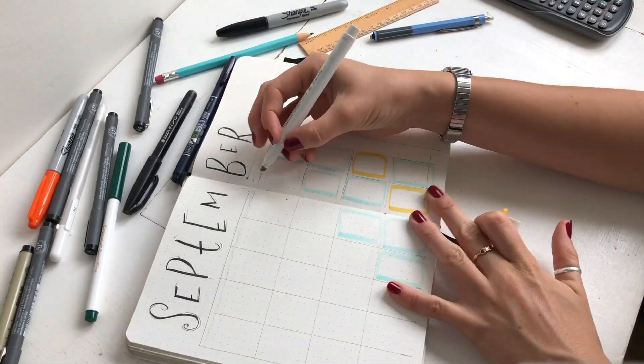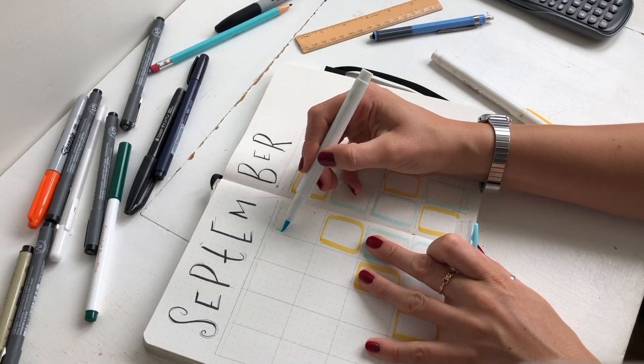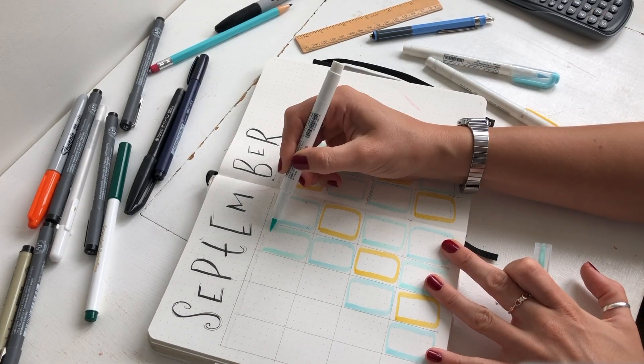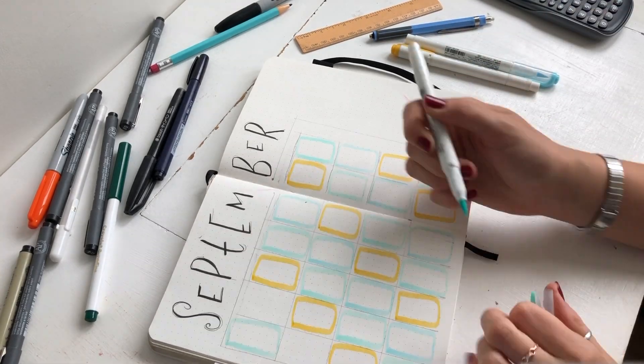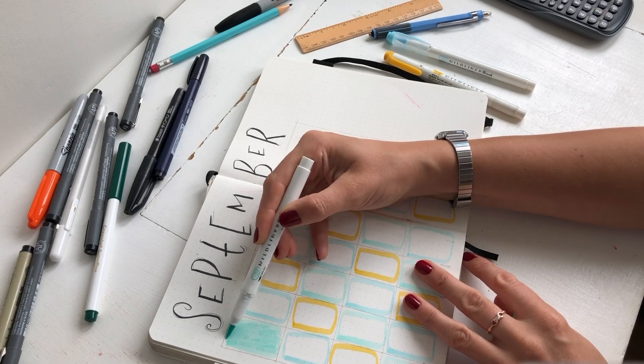Just a note about my inspiration for this kind of layout - I believe that Amanda Rachlee has a very similar calendar to this with her bubble tea theme, so I've kind of taken inspiration from that. I just wanted to give her some credit because she does some great artwork. I'm sure you've seen her before, but you should definitely go and check her out.